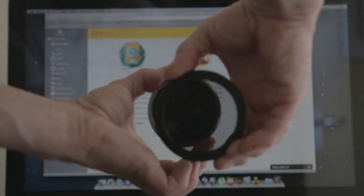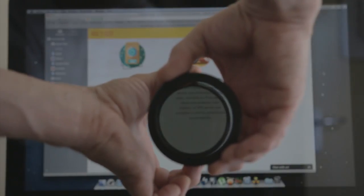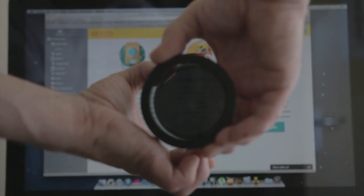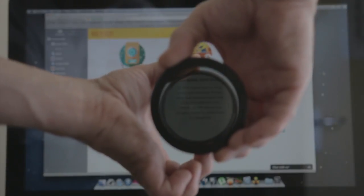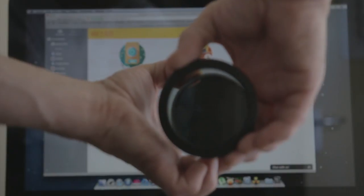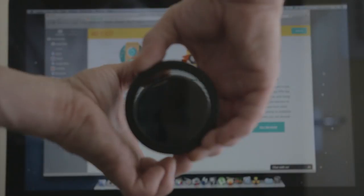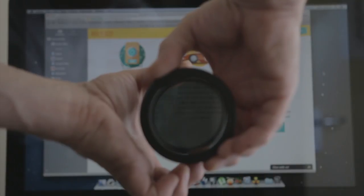Now I'm going to put the polariser in front of the ND filter, and straight away you can see it's working perfectly fine. I'm getting full polarisation and going back to clear. So I think I can safely say that the polariser definitely has to sit in front of the ND filter. That's all for the computer test, but I've got a few more tests lined up — the first one outside with the sky, and then reflection tests on a bar stool.